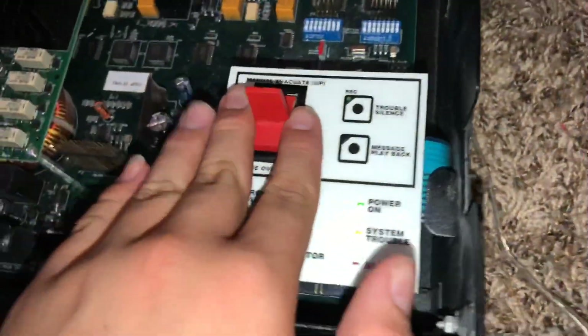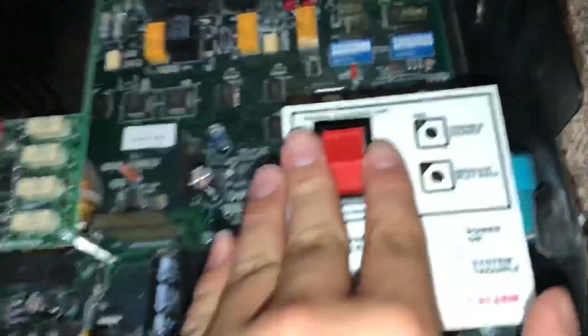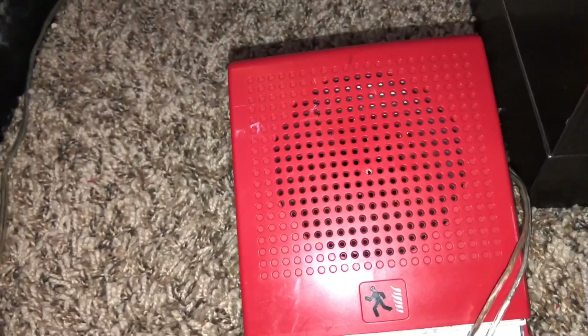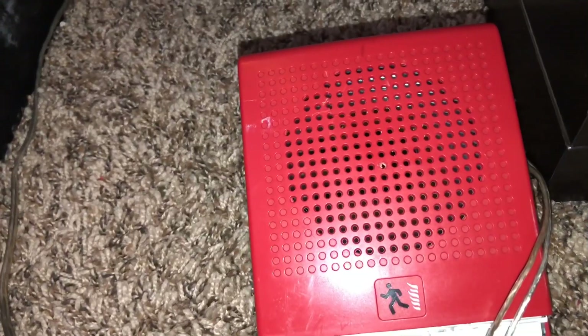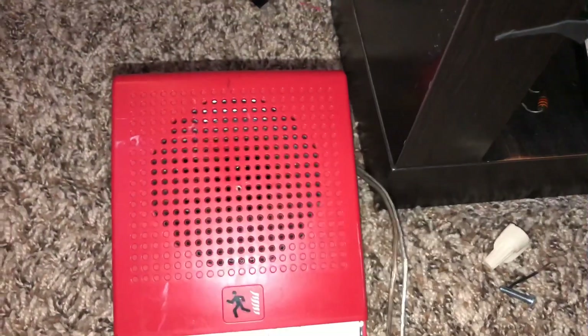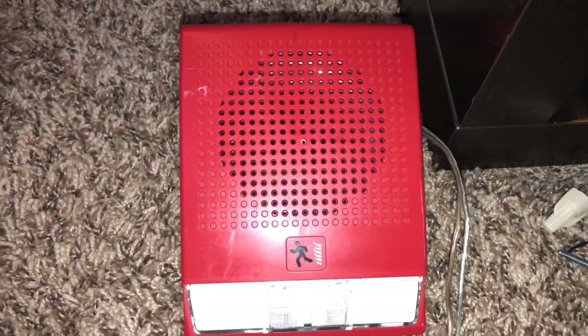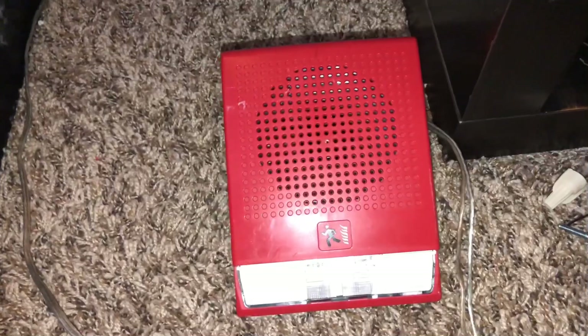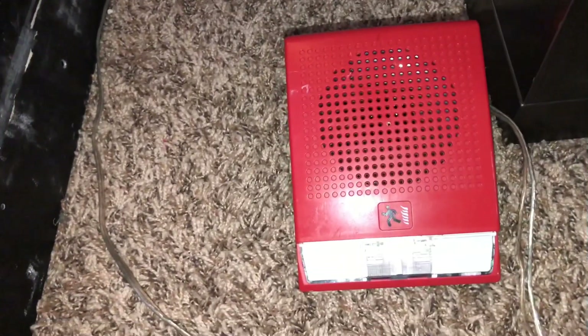Now after doing that, we go to manual — most likely this would be linked to a Notifier addressable panel, but here we can just go to manual. The pre-recorded message plays: 'May I have your attention please. May I have your attention please. The signal you have just heard indicates a report of a fire in this building. Please proceed to the nearest exit and leave the building. Do not re-enter the building unless directed to do so by the proper authorities.'